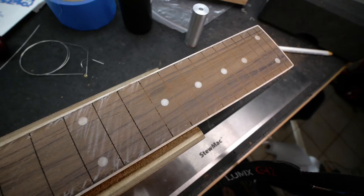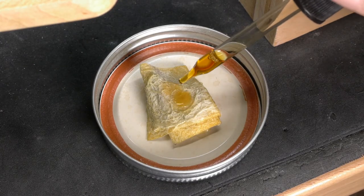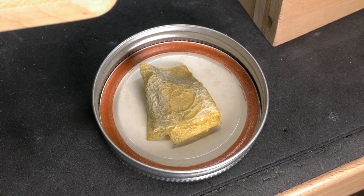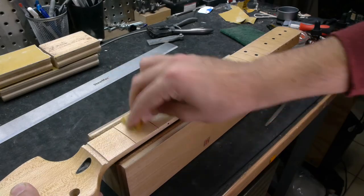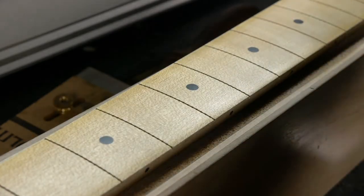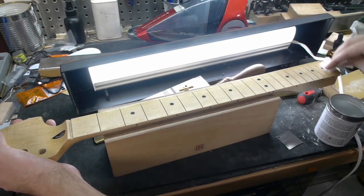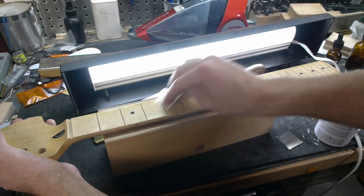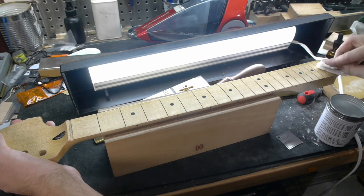Once you're absolutely sure it's good to go, it's time to apply the finish to the fingerboard. I'll use the same method from part 1 of this series: shellac and grain alcohol on a lint-free cloth. After building up enough coats to get a dull sheen, I'll leave the finish thin by ending with Renaissance wax, which can be reapplied in the future as needed. It provides good protection and, like the back of the neck, will let us get away with using less finish for a slicker, faster feel.